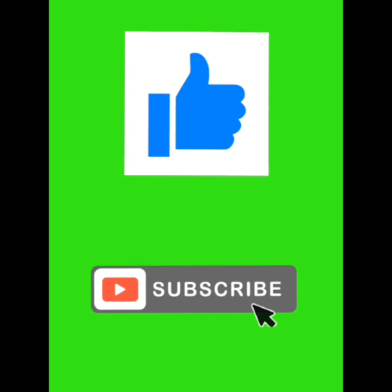I hope you enjoyed this video, remember to subscribe to our channel.